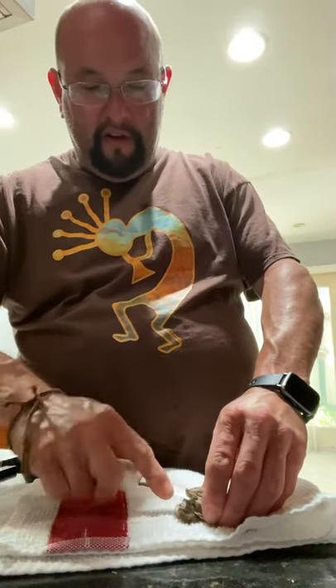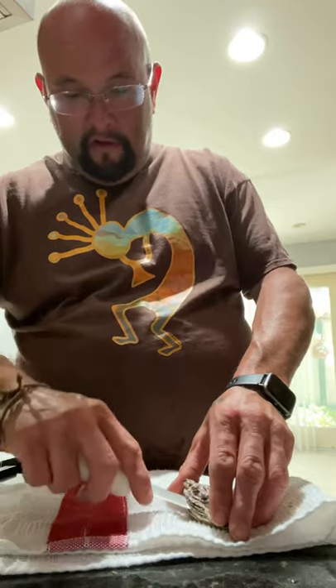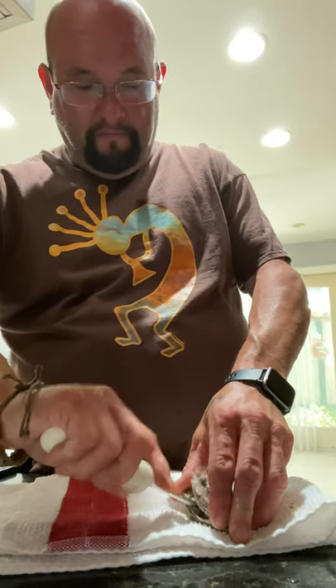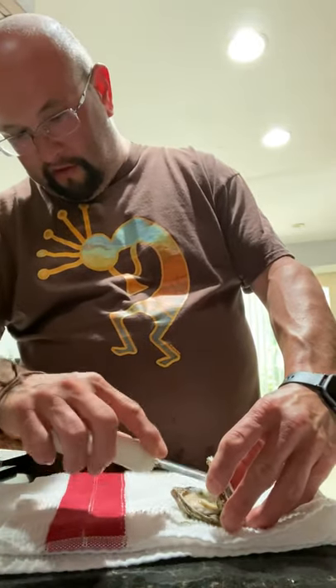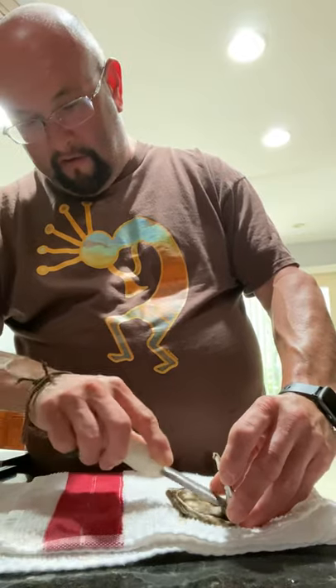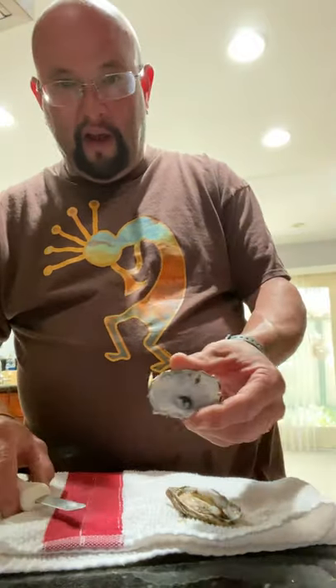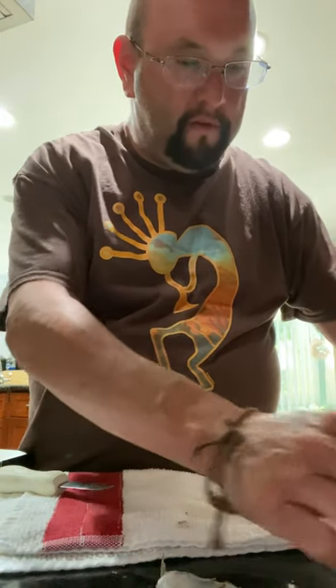Wiggle it back and forth until it pops open, just like that. So that just popped open. You gotta go around the edge here — be careful, you don't want to lose the juices in there because that's the good stuff. Just go through and pry it up a little more. It's got this little knuckle on it — just scrape off the top right here.